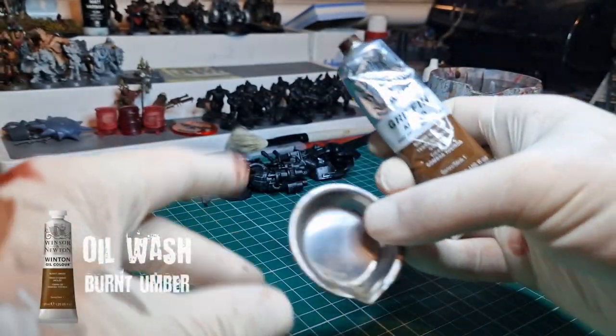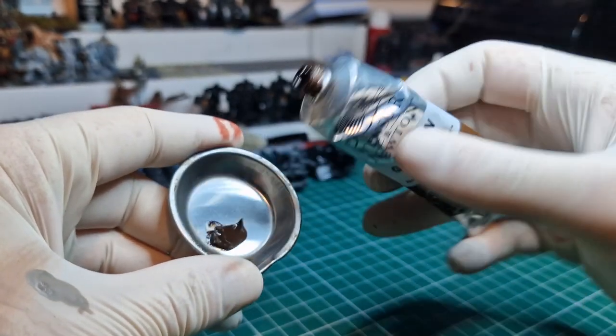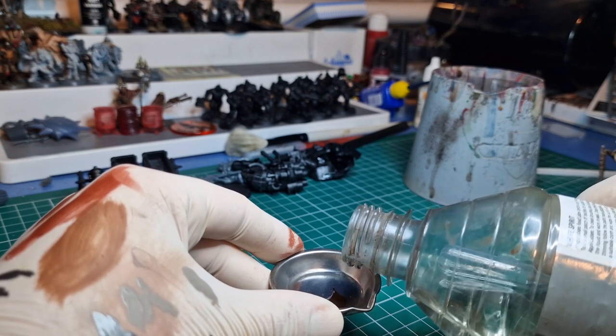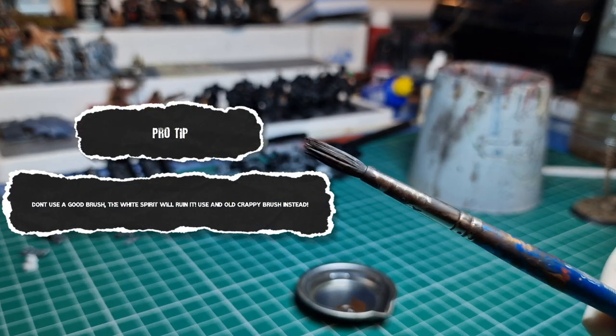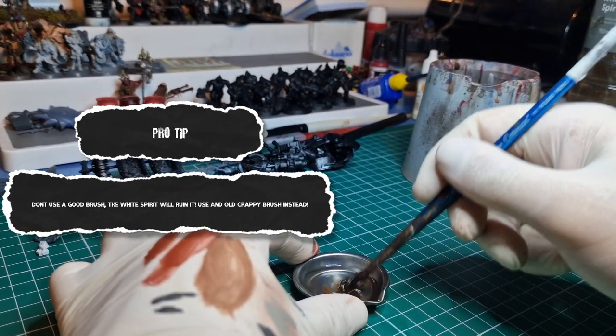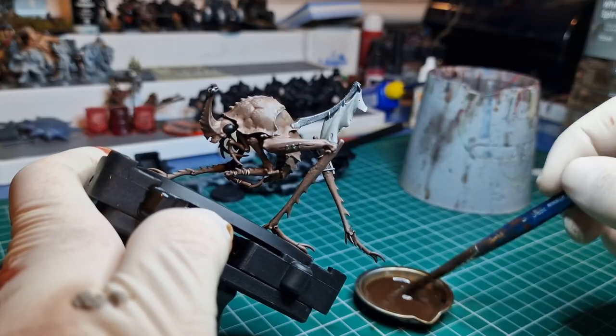Before the hobby magic — retreading a bit of old ground so I won't go into too much detail — essentially what you're doing is plopping some oil paint in a container, mixing it with thinners, and slopping it around with an old brush. Make sure you use an old brush because the thinners will wreck it, and we're looking for a very milky consistency.